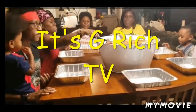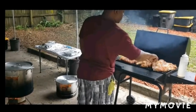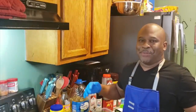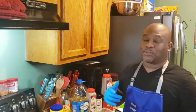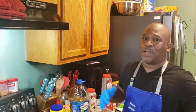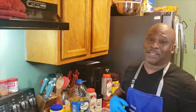Let's get it. What up, fam? It's your boy G-Ridge. We're going old school today, fam. It's that time of the year. It's cool outside, it's on and popping. It's going to be lit up in this kitchen.